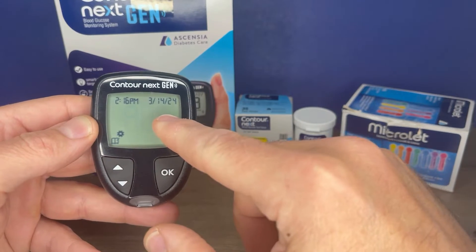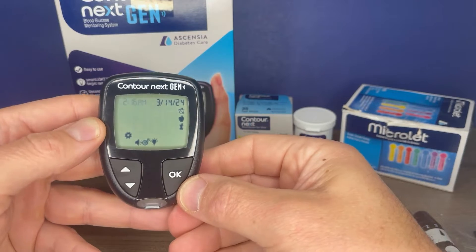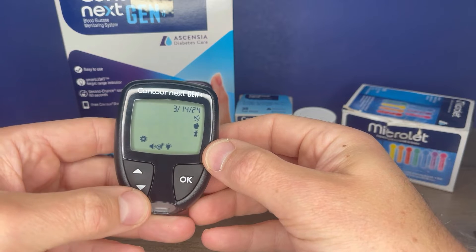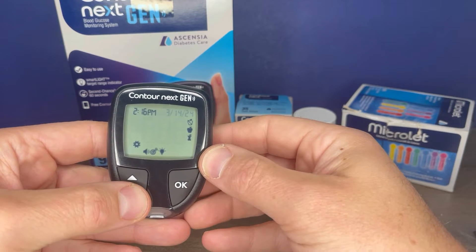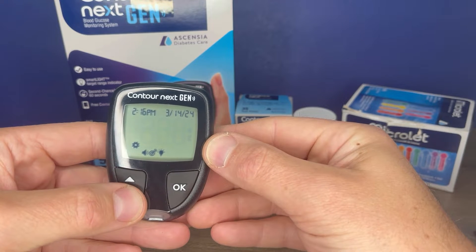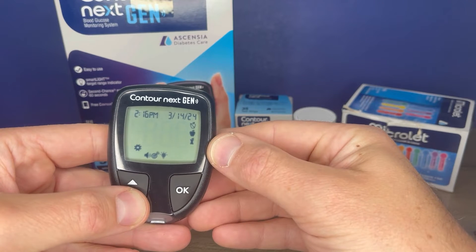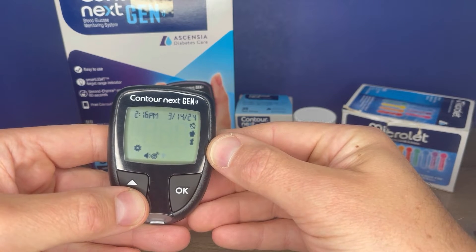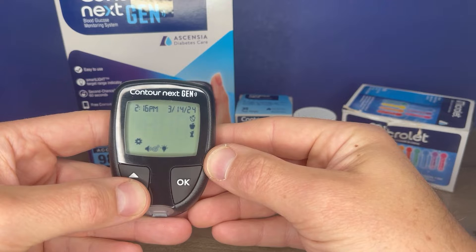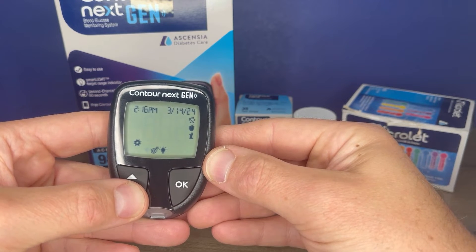If your date and time are not correct, you can go into your settings menu to change that. When the settings icon is flashing, press OK. It's flashing on the time, and if you want to set the time you can press OK and it will take you to the time. Then there's your date — when that's flashing you can adjust that as well. The mealtime indicators is an option which we will cover later in the video. That's if you want the lights to come on on the test report indicating if your blood glucose is in range, for setting your target range of blood glucose. And that is for the system sound.